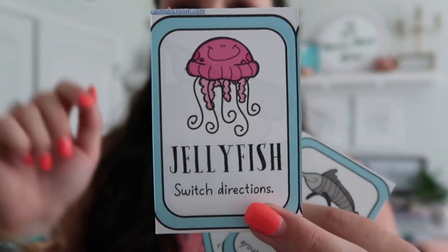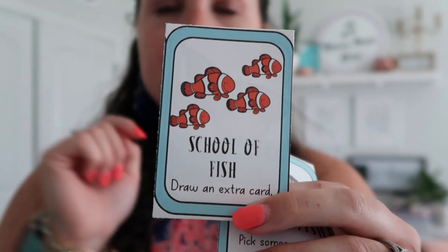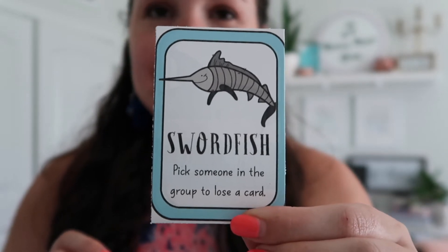If you get a jellyfish card, you have to switch directions — like a reverse in Uno. If you get a school of fish, you get to draw an extra card and keep it as a bonus. Lastly, we have the swordfish, which is the most highly coveted card, because if you get a swordfish you get to pick somebody else in the circle to put a card back.